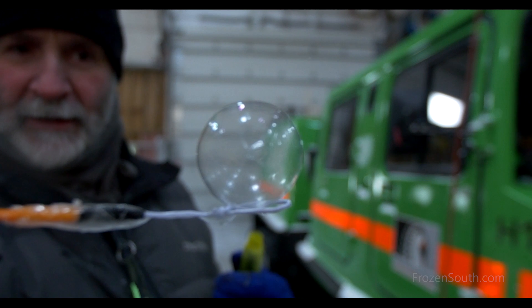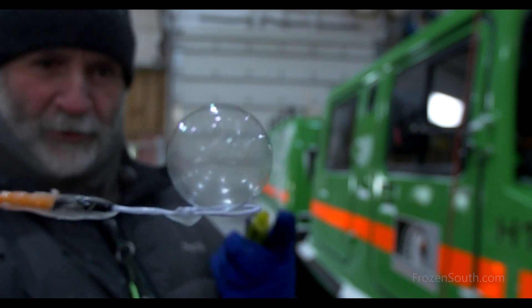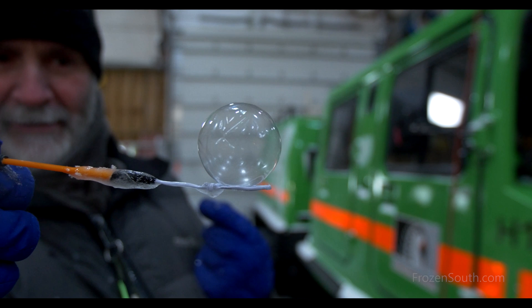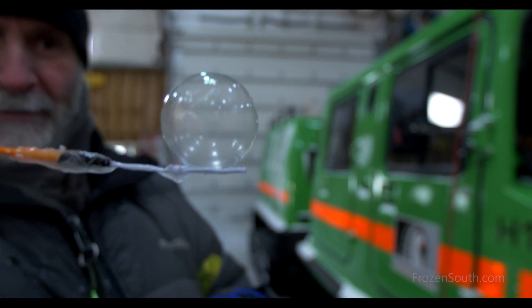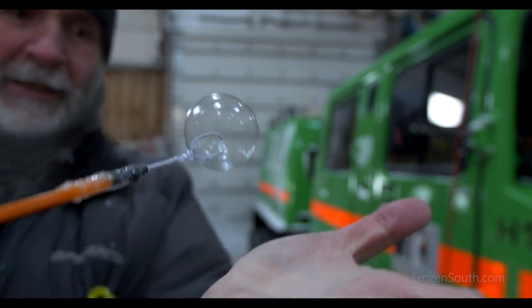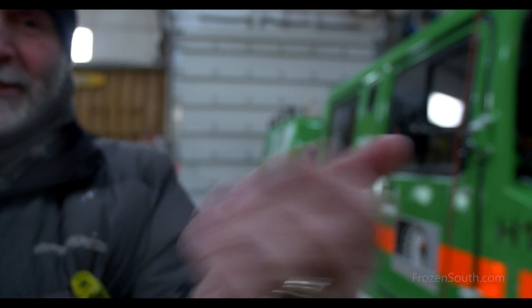As my breath inside the bubble cools down, the bubble contracts a little bit — it looks just a little bit dimply. And if I put it on my warm skin... pretty much instant evaporation.